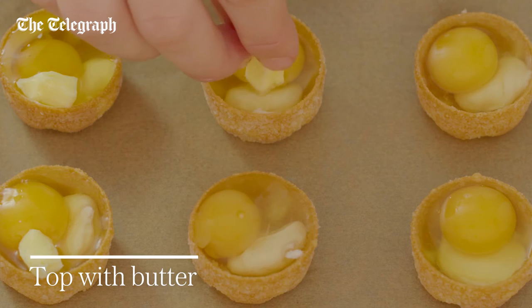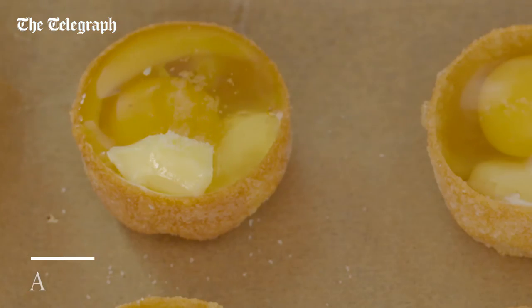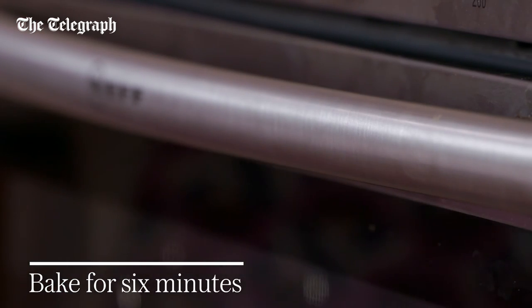Top the eggs with a minuscule blob of butter, a sprinkling of salt and a grinding of pepper. Bake for six minutes until just barely set.